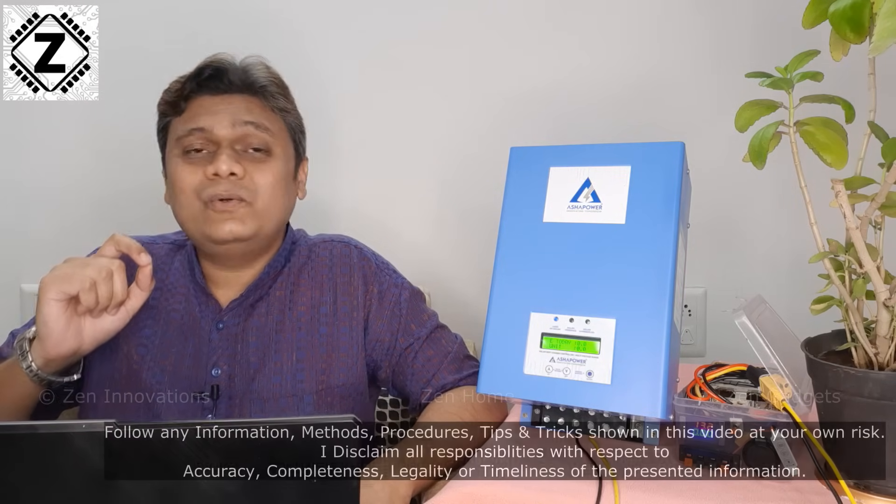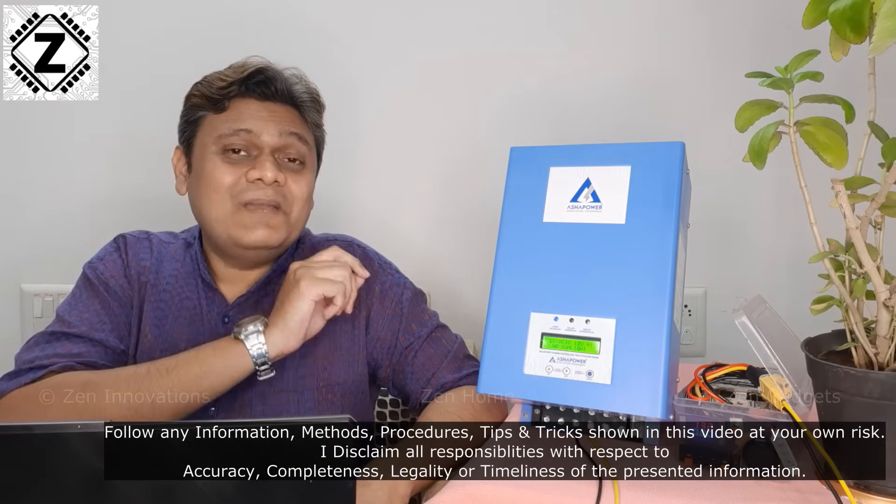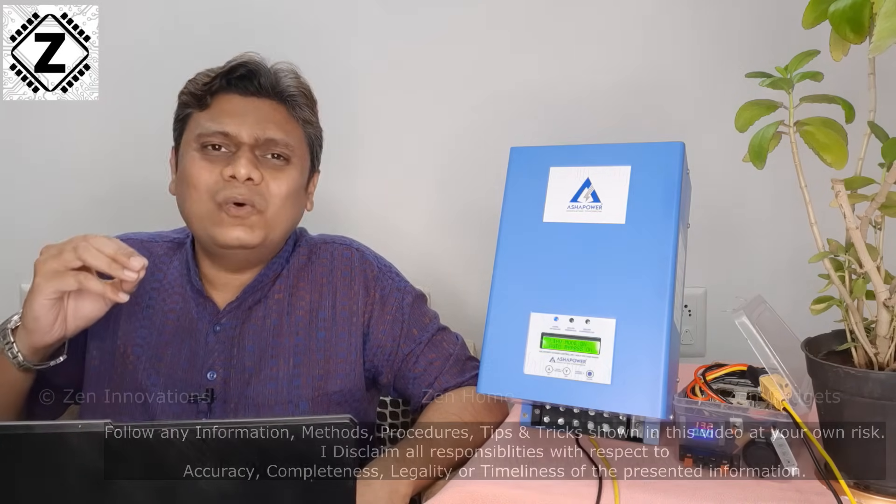Here I have an awesome device which will allow you to do just that. This is the all new Asha Power MPPT with SMU feature. SMU means it makes all of your old inverters solar compatible. The model that I have right over here is known as Neon HV, and the HV part is very very important. We will be coming back to it in a bit.